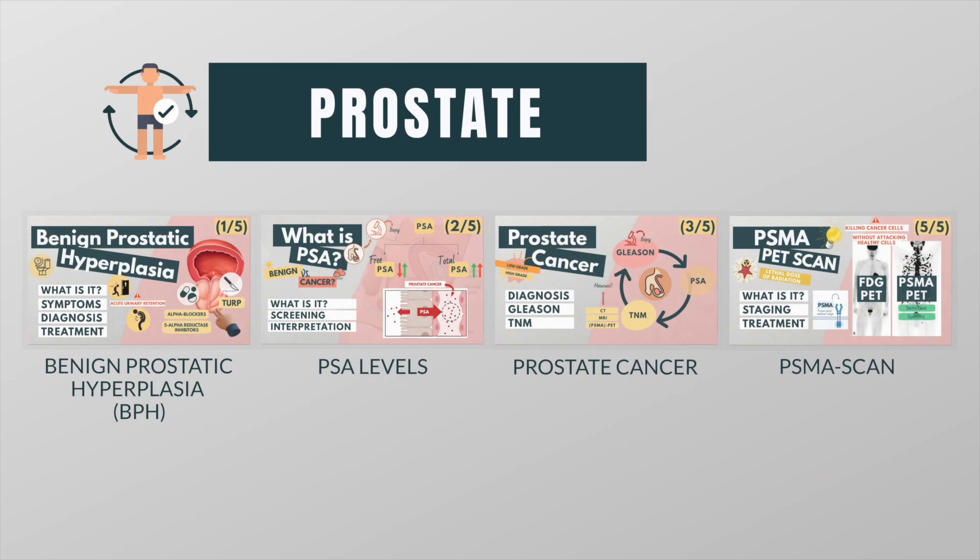Hi everyone, my name is Pauline. As a nuclear medicine resident, I often see patients with prostate cancer. This is why I made a series of videos in which I explain everything related to the prostate, from benign prostatic hyperplasia to prostate cancer to some important diagnostic tools.